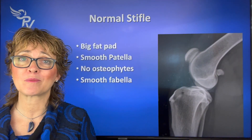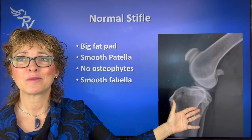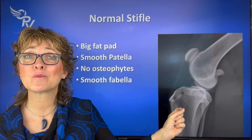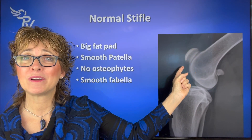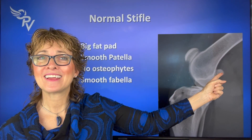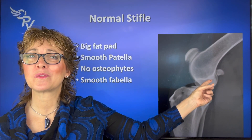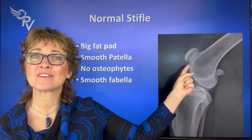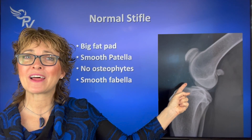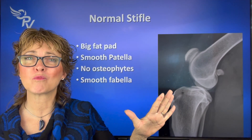Another way to tell if there's inflammation is by taking an x-ray. This is a normal x-ray of a healthy dog. Things we look at: the patella — the kneecap — which is nice and smooth. The fibulae, behind the knee where the gastrocs attaches, are nice and smooth. There's a fat pad: here's the patellar tendon or ligament, and behind that, that black area is the fat pad, because fat has less density and appears more black on x-ray.